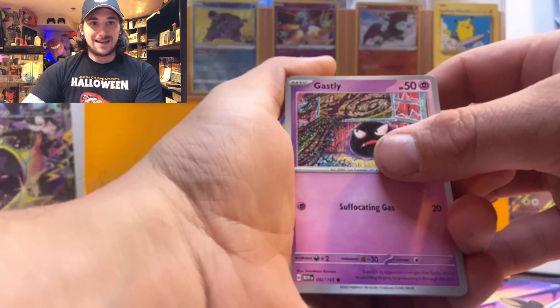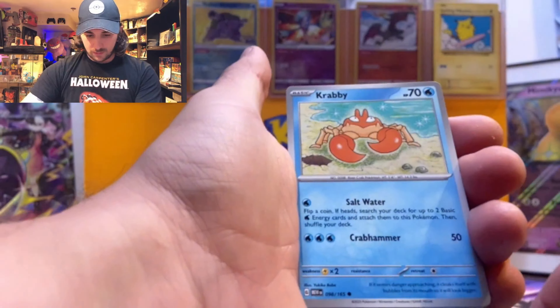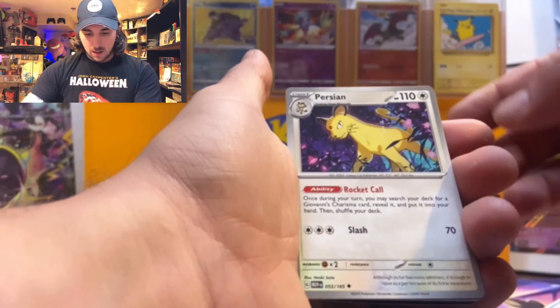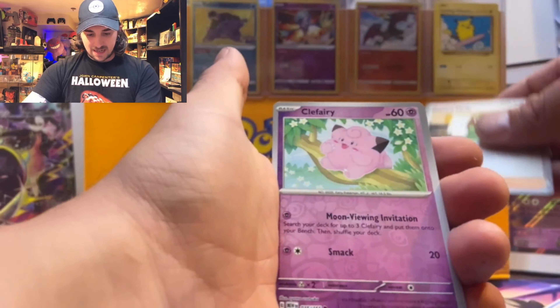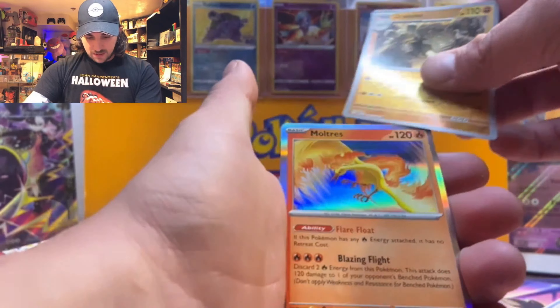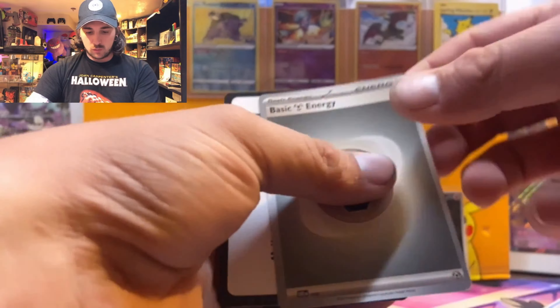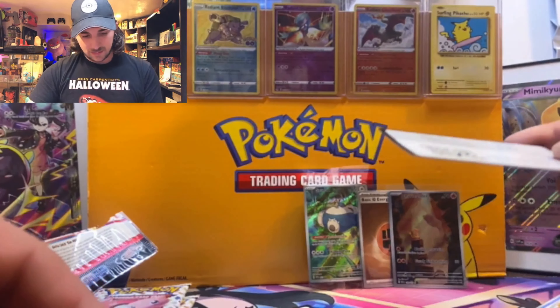Here we go with pack number three of our 151 ETB. We got Gastly, Paras, Voltorb, Krabby, Persian, Muk, Daisy's Help, Clefairy, Graveler, and a Moltres for our hit, plus a regular energy and a code card.